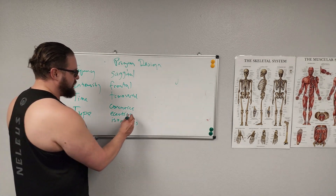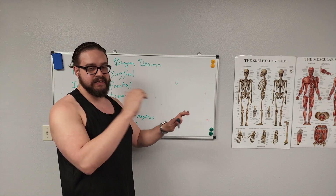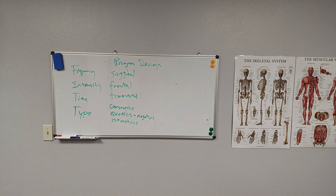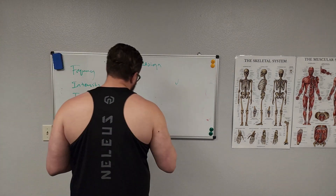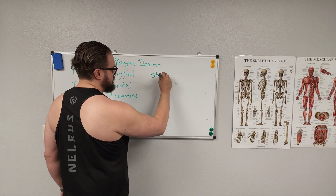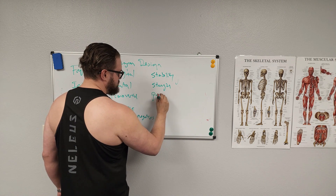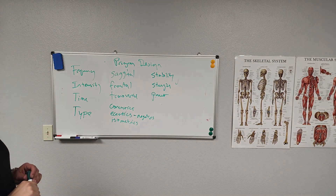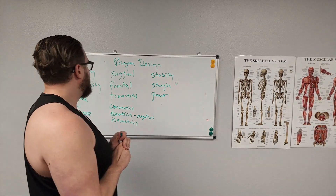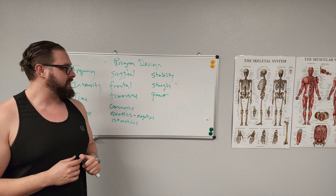Eccentrics are also called negatives — you've probably heard of them. Negatives involve tension, stretching under tension. In a push-up, it's coming down nice and slow, then exploding back up. Beyond those, you have the three training phases: stability, strength, and power. So when you count it up, there are around 13 different ways to change one specific exercise, which shows how creative you can get with program design.